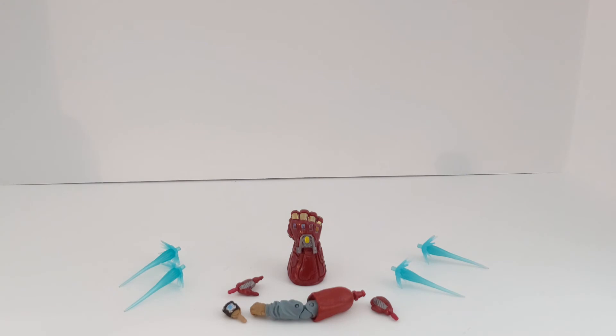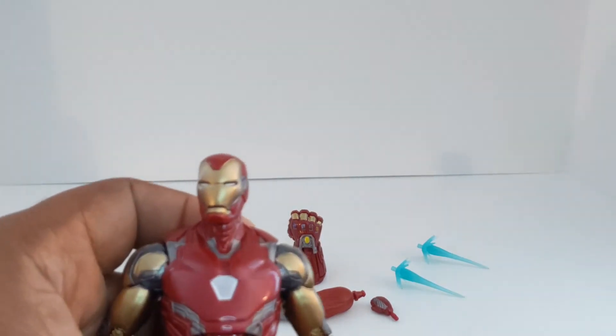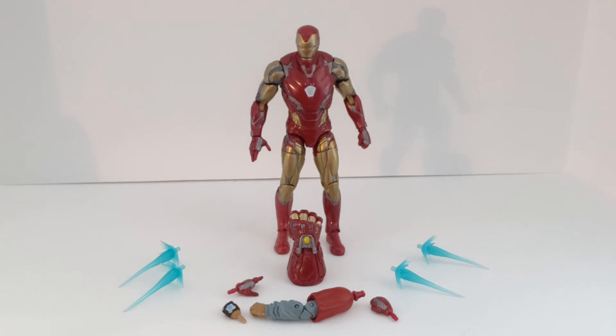I'd say this is a good figure for the Iron Man Endgame. I like the way it looks. I wish it would have come with a few extra parts to really represent the movie — I kind of figured they didn't want to add that in because they don't want to spoil anything. So this is my quick review.